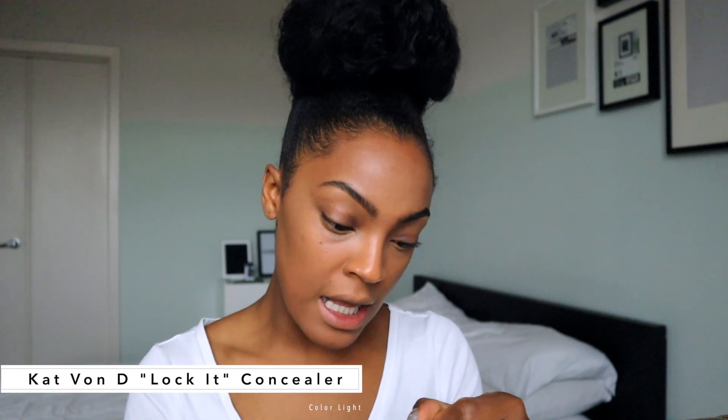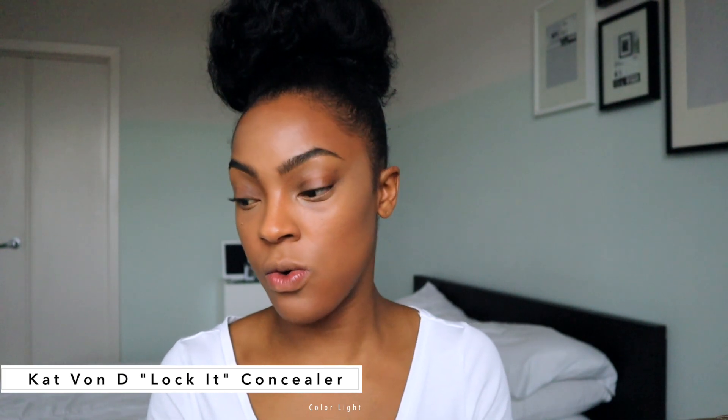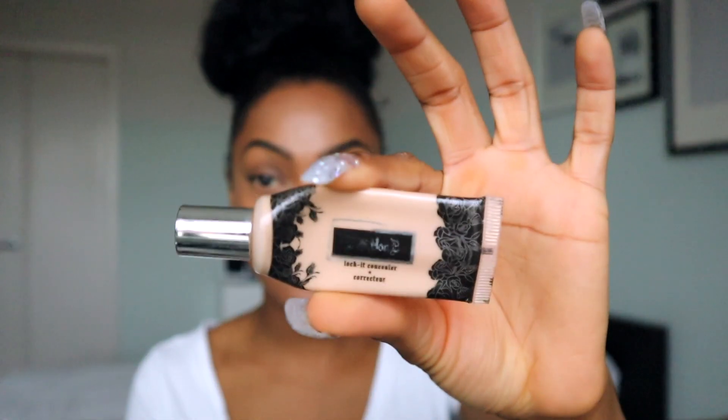When you have darker under-eye circles or hollowness, you want to go a lot lighter on the eyes. So I go back over my Fenty Pro Concealer with a second concealer by Kat Von D — the Lock It Concealer in Light 16. I like it to be super light under my eyes. I'll lay that down, and if you're not familiar, my packaging is old but this is what it looks like. Then we take our blending sponge and blend that out.